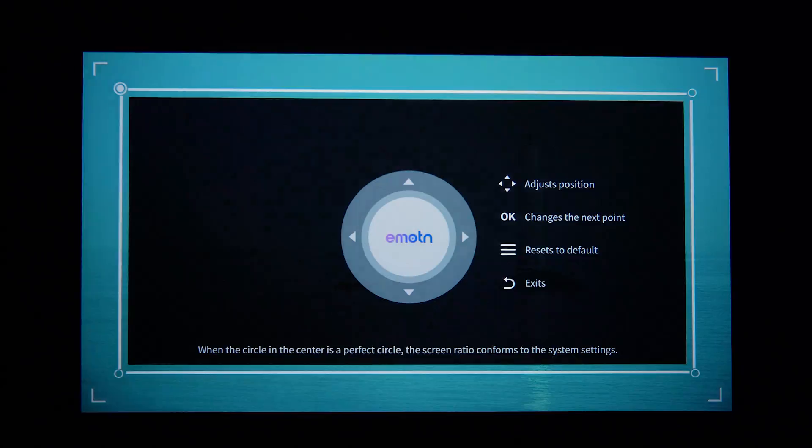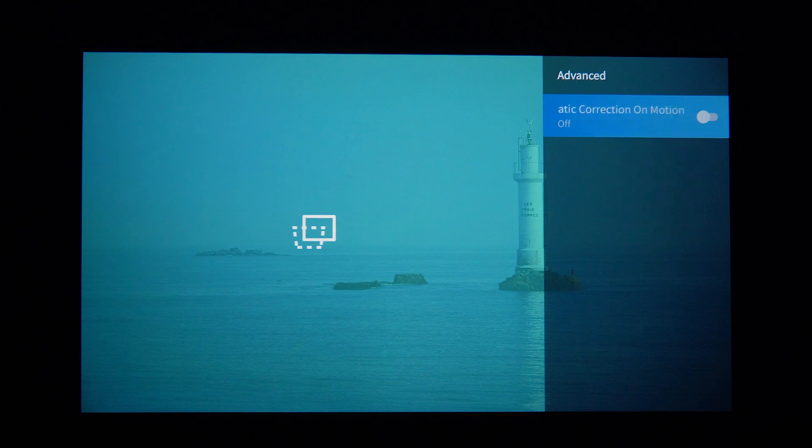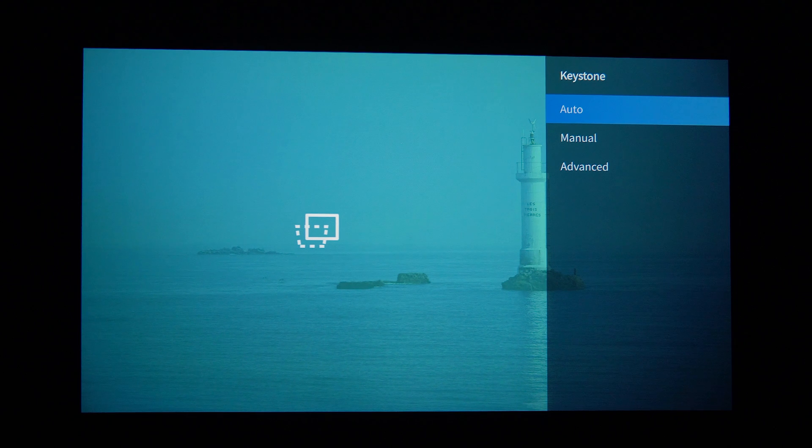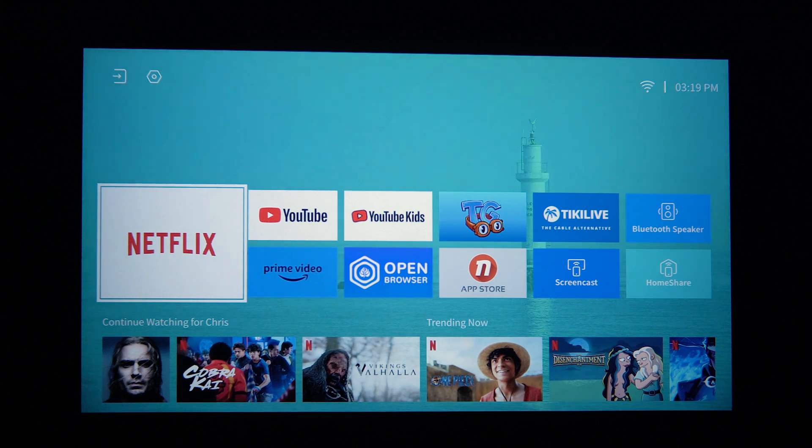For keystone you can adjust manually, and I found it's pretty good straight out of the box. There's an advanced option to enable automatic keystone when you move it — I'll demonstrate by hitting auto now. There we go, it has adjusted. It looked slightly off because I'd manually tweaked it beforehand. Those are the settings — quite a few options, pretty standard for a projector like this.